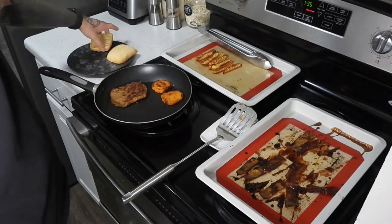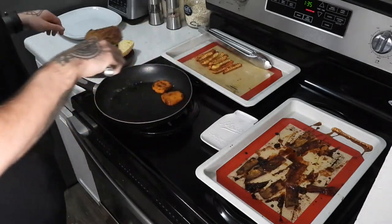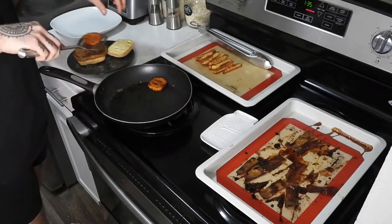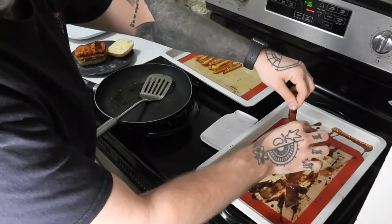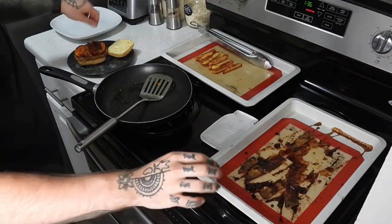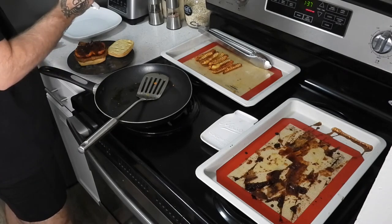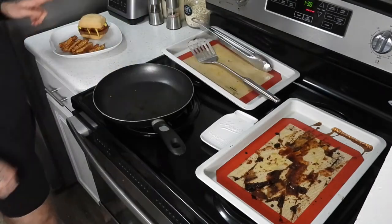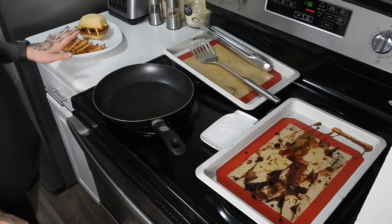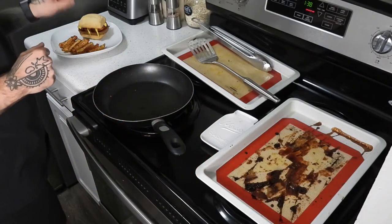Alrighty, I think we are ready for assembly. The book says: bottom bun, burger, yam slices — fit on there, perfect — some bacon. It says two to four slices, I think four. Then it says you can add whatever you think is going to work with it, but it suggests specifically ketchup and mustard. And the fries. By the way, they're still warm from sitting on my stovetop — I can't say that for everybody. Clearly, I started this earlier than I should have.